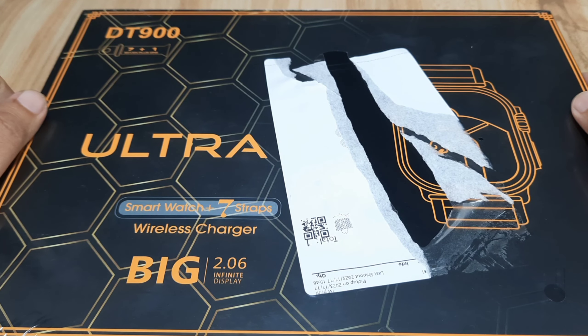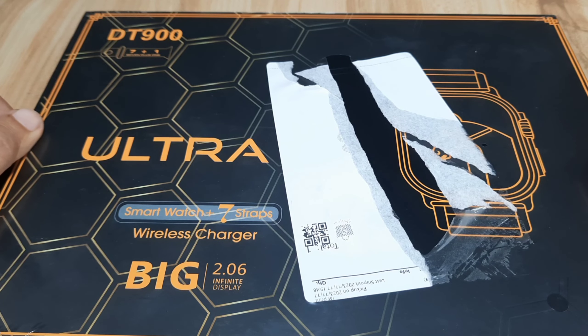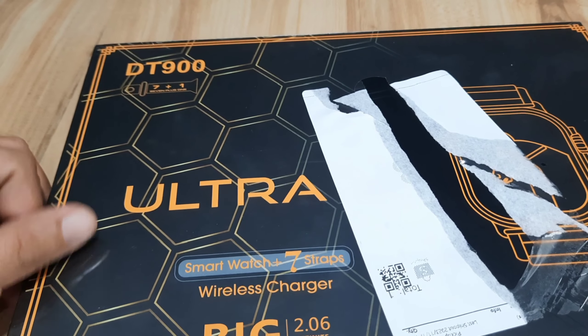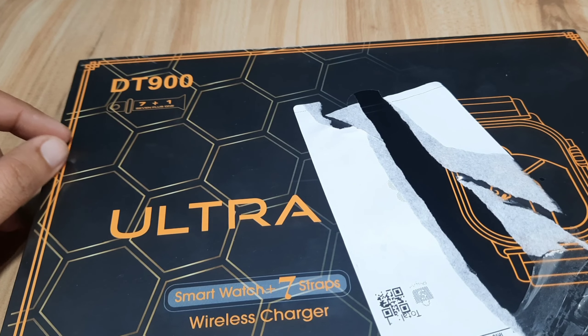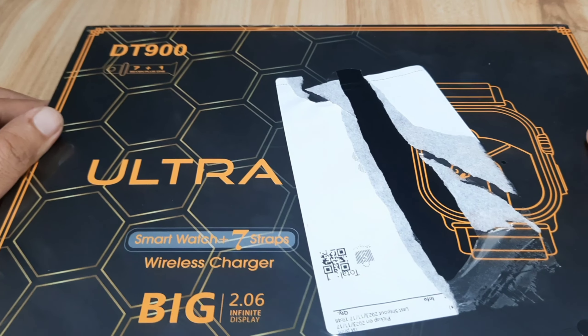Good day, this is smartwatchspecifications.com, the premier site for smartwatch specs, news and reviews. Finally, we received the DT900 Ultra Smartwatch — another Watch Ultra clone in the market.